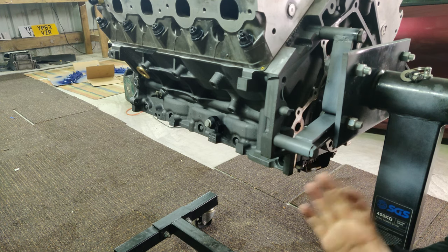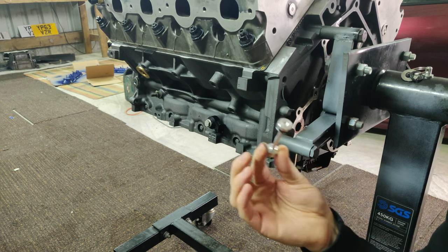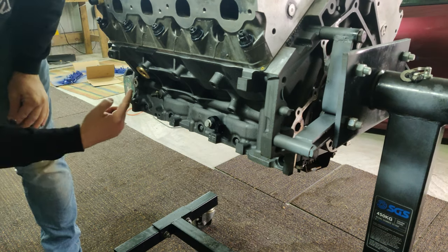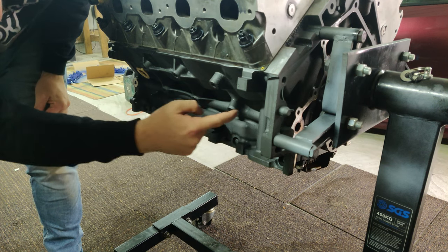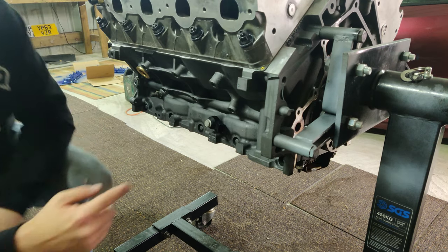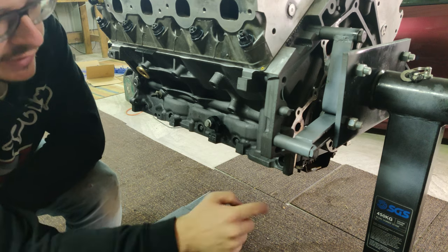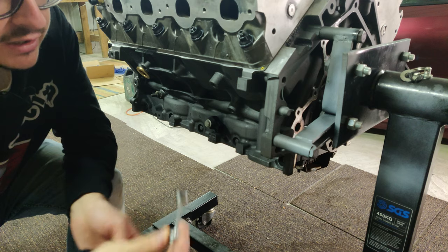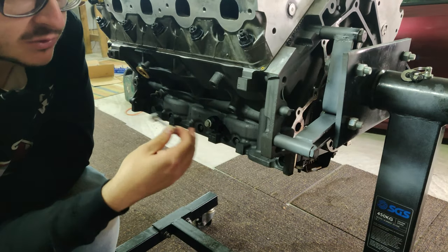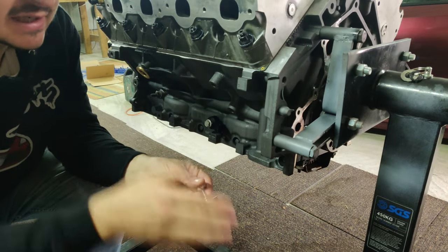Down here you can see we still have the rear cover off. We have another reason to take it off the stand, and that is this piece — it's called the oil barbell. From standard they're made of plastic. Essentially you've got one long oil channel machined through the block — it's easier to machine one long continuous hole than segmented holes. The oil filter is here, and oil comes along, hits a block, goes down through the oil filter, back up and then through into the crank and the cam. The barbell offers that block. I've taken the old plastic one out and I'm going to replace it with this new aluminium one — because if the old plastic one deteriorates, cracks, or breaks, you're not going to have oil going through your oil filter, which is obviously very bad. They're not very expensive, so I'm going to replace it now.